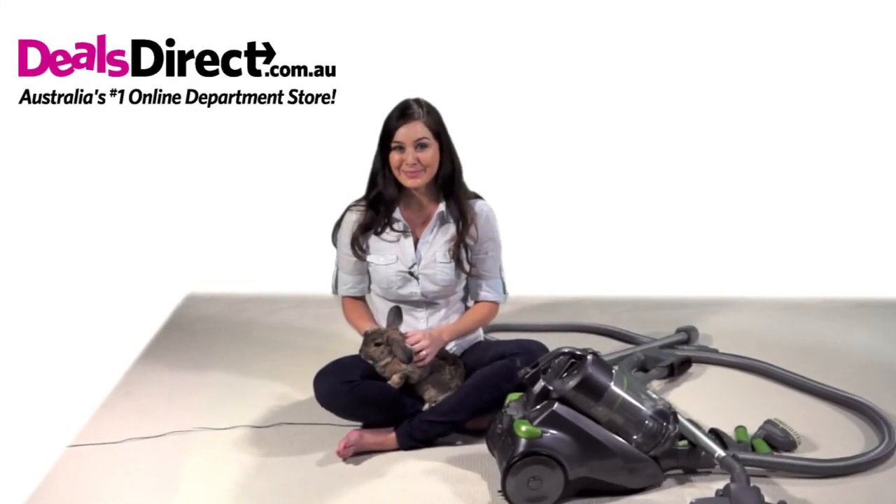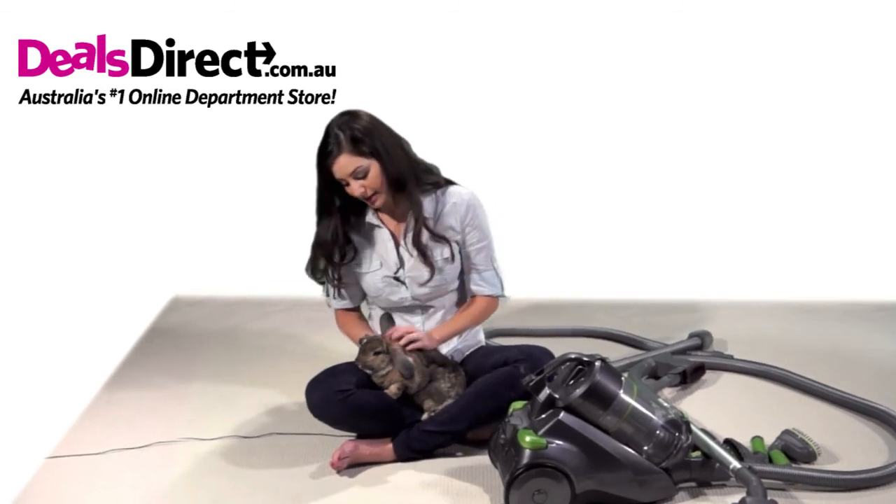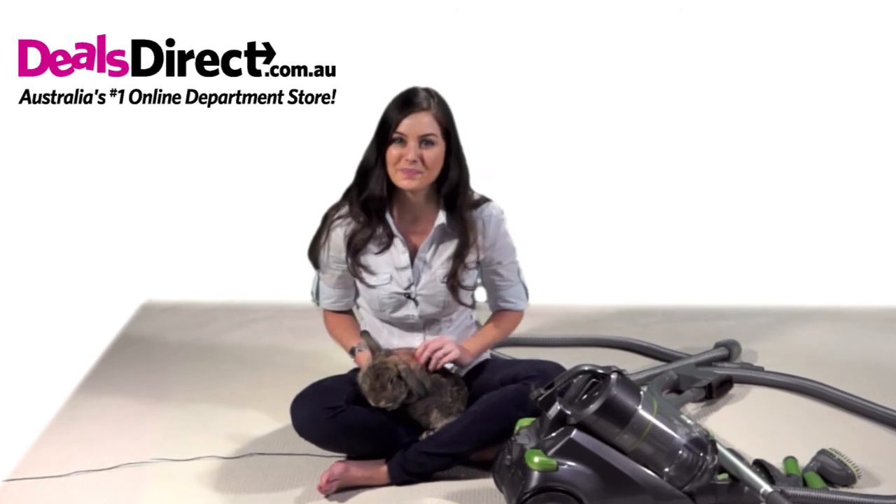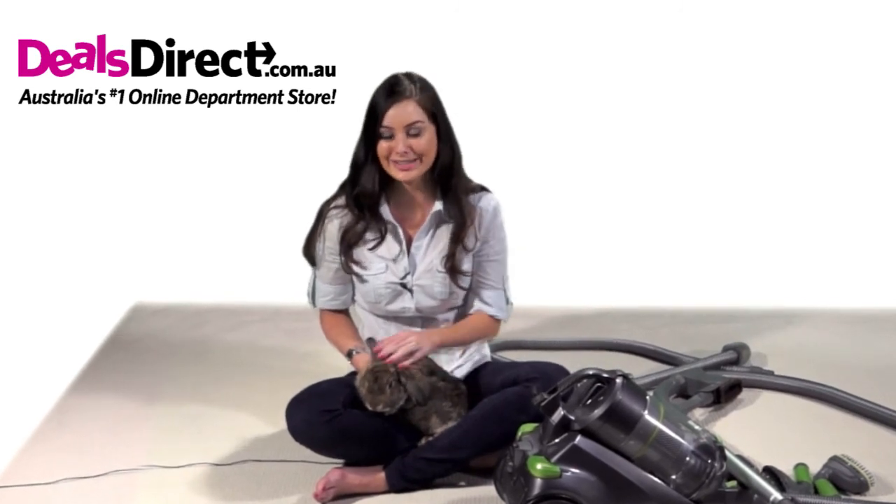I'm Andy, and this is my special and very spoiled co-star, Barney. Now, Barney is a little camera shy, but he's the reason the next product is so amazing.